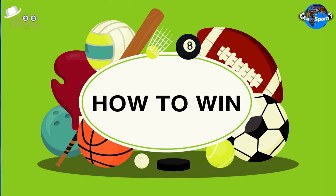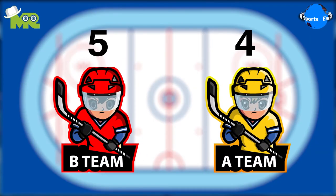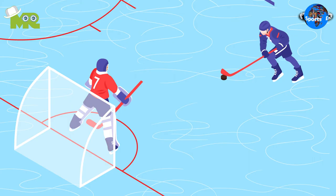How to Win in 3 on 3 Ice Hockey: The team with the most scores after the duration of the match wins the game. In case the game results in a tie, a penalty shootout is held to decide the winner.